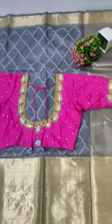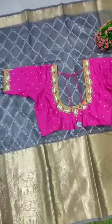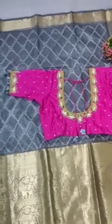Hi, welcome to our traditional video. It's a beautiful combination, amazing looking. It's a pure organza, lightweight organza.